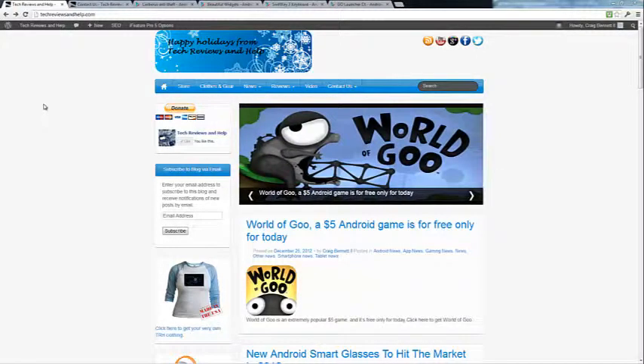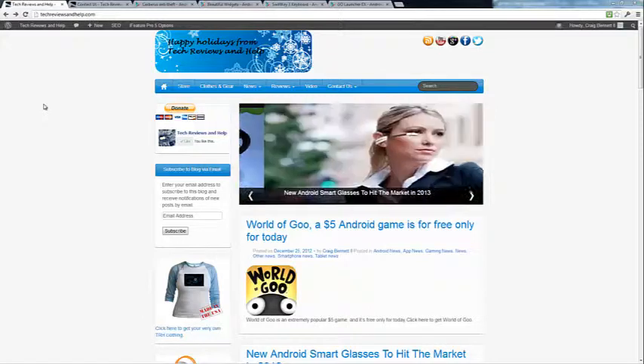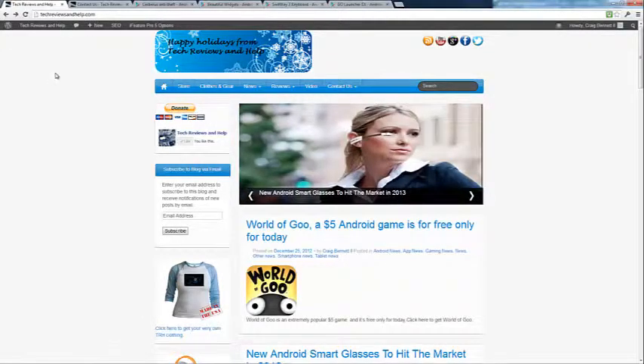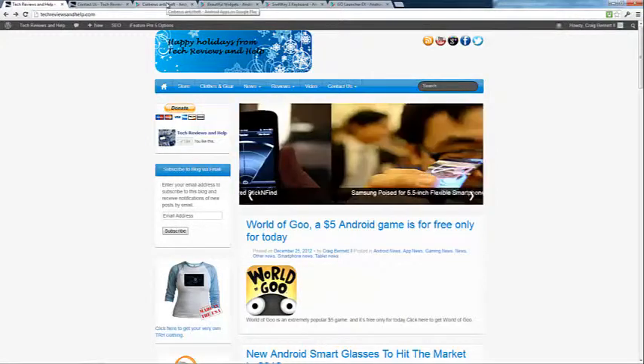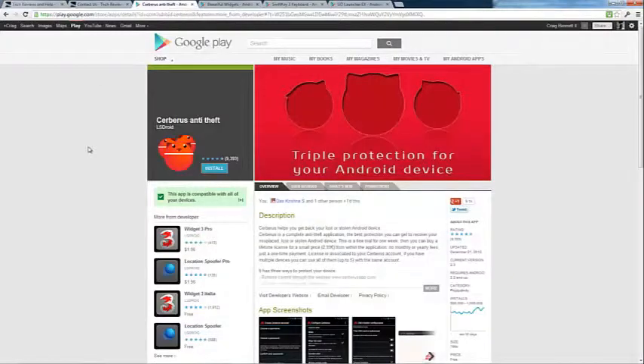Hello everybody, my name is Craig Benitz, the founder of TechReviews.net. Today I am going to do a short review on an Android application for rooted Android devices — and non-rooted servers — called anti-theft. Servers anti-theft is best for rooted devices to get maximum use out of it.